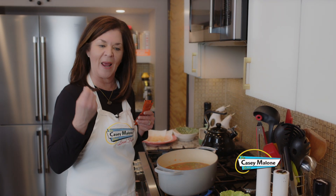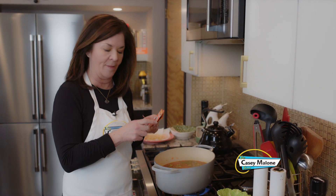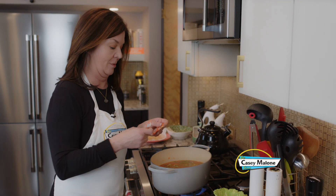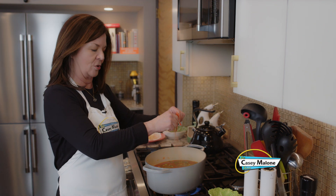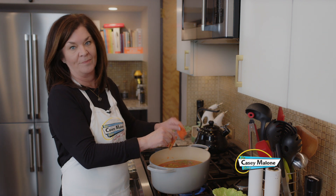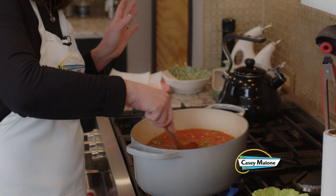I want to share one of my secret weapons. When your soup just doesn't have the right zing, I use these Goya sazon packets. This one has paprika and a reddish color, but there's also one that doesn't add color. These are so good to keep on hand — they add exactly the flavor you need. I'm adding about four packets; I've experimented and four is the right amount.